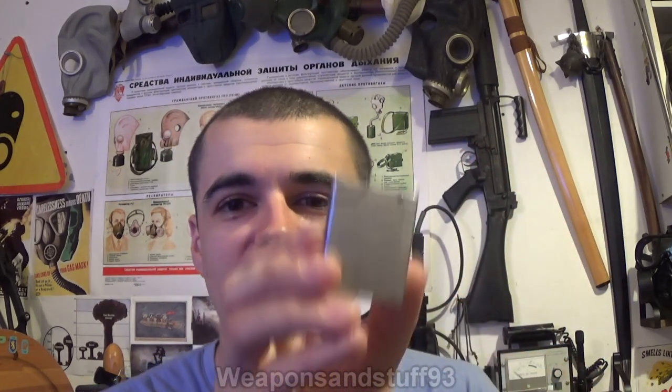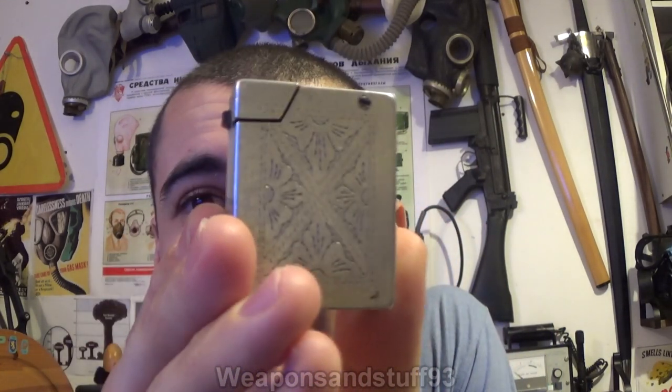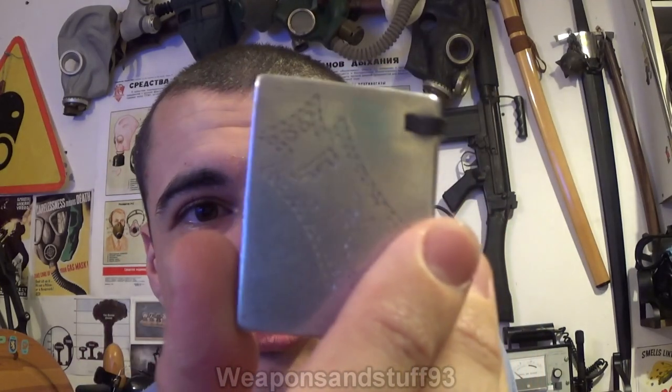So after ages, here's a lighter video. This is a lighter I've restored, although it still doesn't work perfectly — it works to a degree at least, unlike when it didn't work at all when I bought it. From what I can understand from people having a look for me, this is an Italian World War II lighter that the soldiers themselves used to engrave.